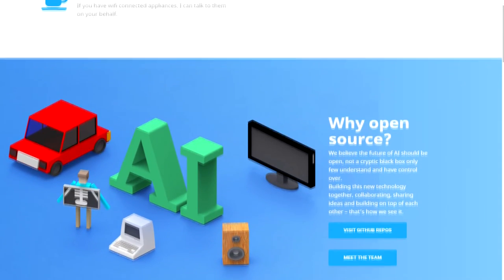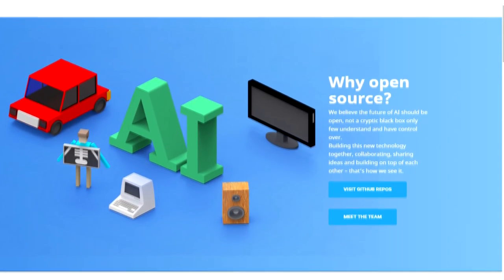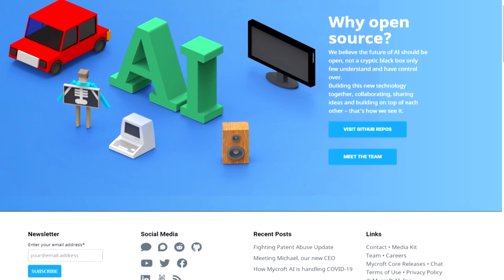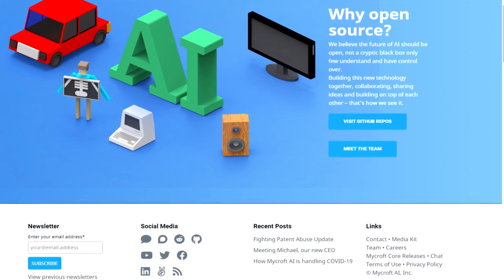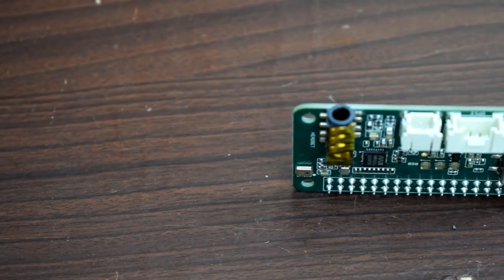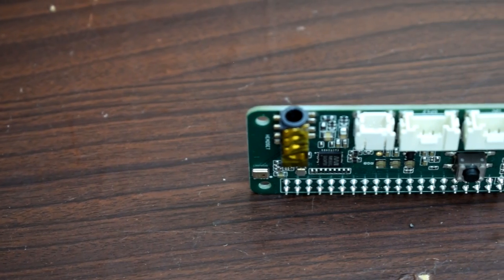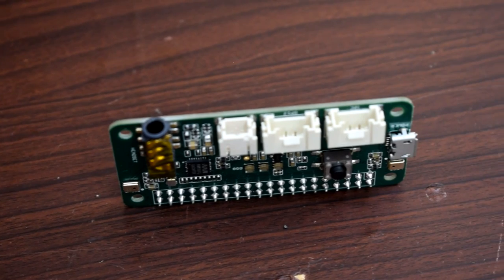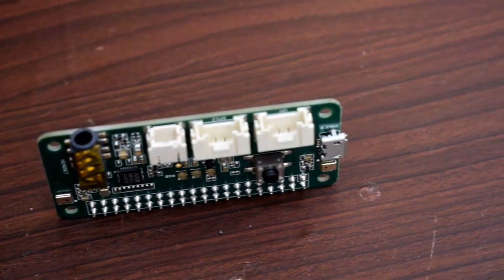Mycroft is an open source voice assistant primarily written in Python. As you are aware, Raspberry Pi doesn't come with any audio input or onboard microphone. So to have audio input, I am going to use the ReSpeaker 2-Mic Hat from Seeed Studio. These are pretty cheap and do the job, but if you are looking for a better experience you can use something like the Mic Array V2, though I have not used that personally.